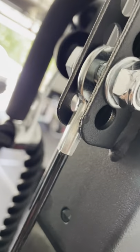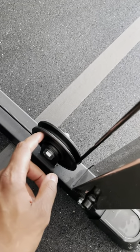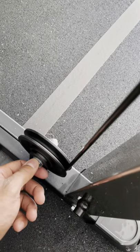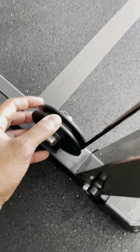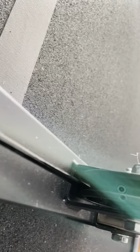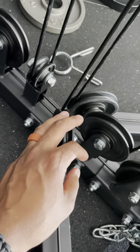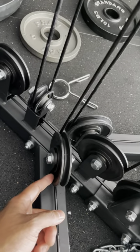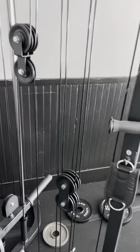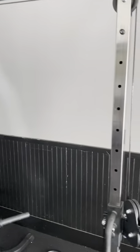The only issue I found was the pulleys themselves. As you can see here, this part going to the pulleys — they have you install the pulleys first before running the cables through. For this first one, I had to take this off to allow this part to go through because it wouldn't fit. You had to take the wheel off to put it through, and the same thing for the bottom pulleys — you had to take some of those off in order for the cable to run through. That was the only issue I found with the pulley system.